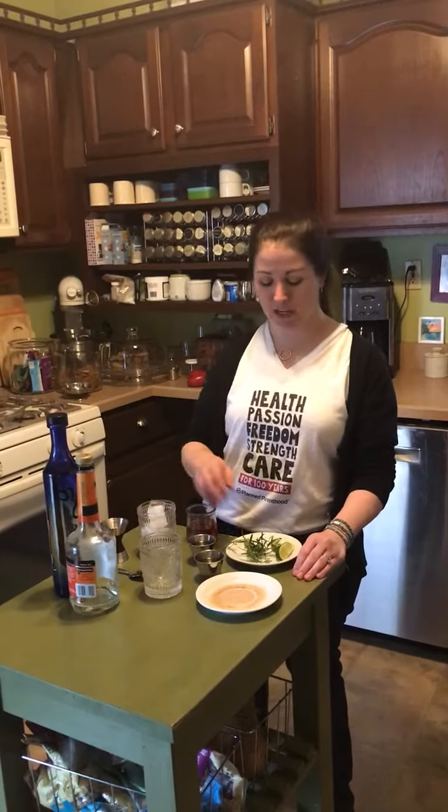Good evening friends and family. We're on day 34 making our cocktail this evening. It snowed today so we're gonna make something to warm ourselves up: a cranberry margarita. This might also be a really nice drink in the fall.